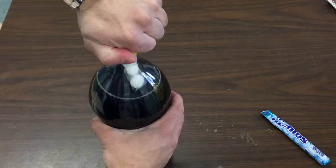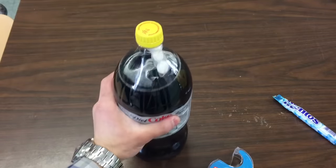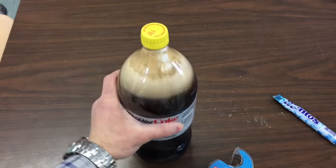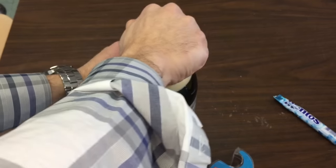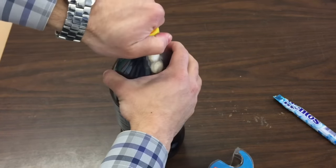Now you're ready to shake up the bottle. Give it a good shake and the Mentos and soda will start to react and the pressure will build. Now the way you want to throw it — bring it outside and throw it down as hard as you can on the ground, but make sure the cap hits the ground so that it'll break off and shoot up.